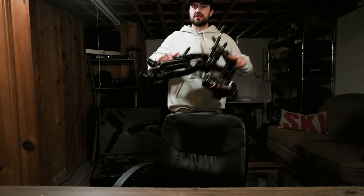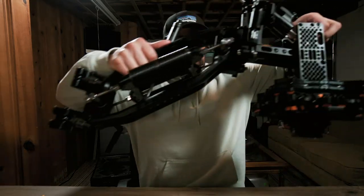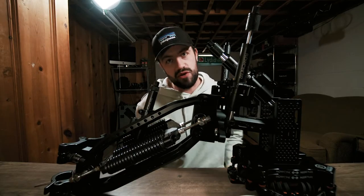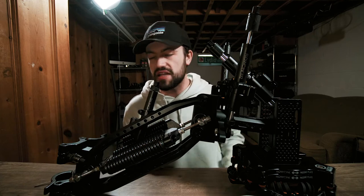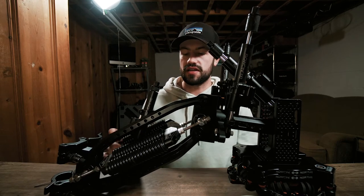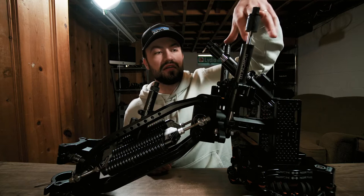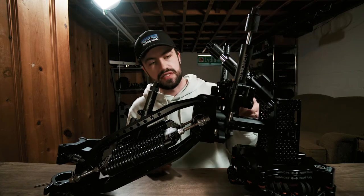We're going to talk about this. So this right here is what I have the most fun playing with. It is the full Flowcine black arm. As you can see we've got the updated spring system — we've got two of these on each side. Right now there's no tension, that's why I'm able to twist this. We've got the double horizon axis dampening.